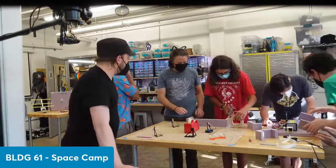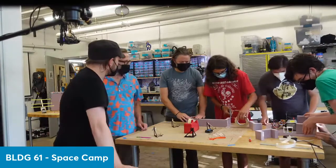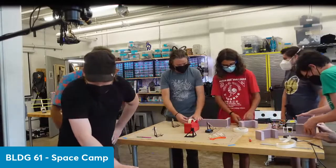Now is as good a time as any to talk about some of the components that are going in this thing. Tupac and I will do that — come on over here.